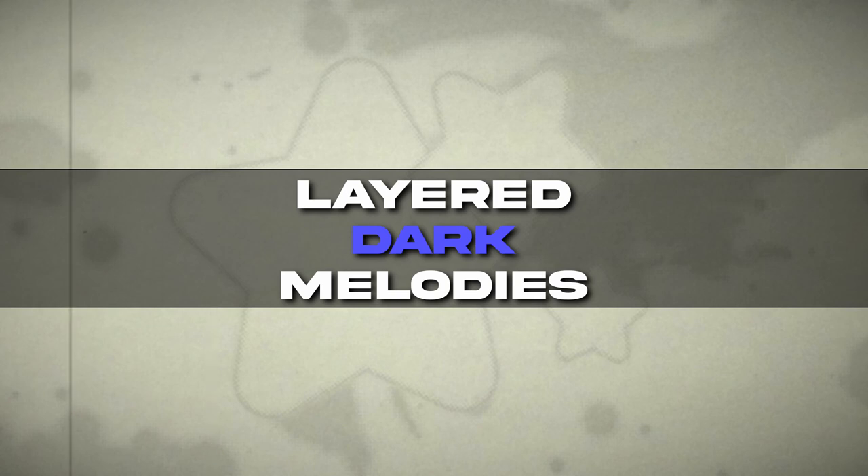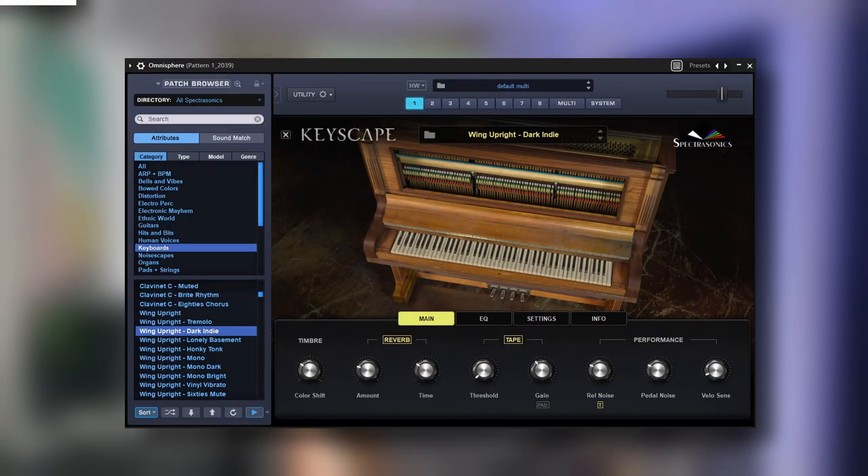Today we're going to be breaking down a super layered dark melody inside of FL Studio. For the first sound in the melody, I started off with my favorite piano from Keyscape, which is the Wing Upright Dark Indie Piano, and overall it's just a super solid preset for these kind of melodies.